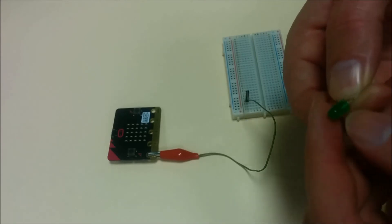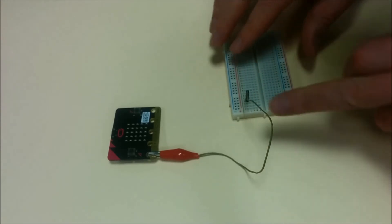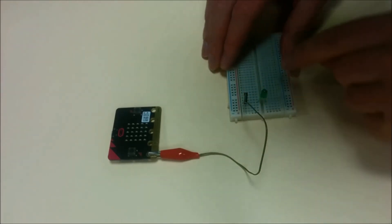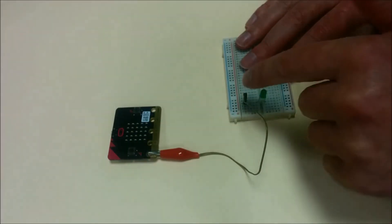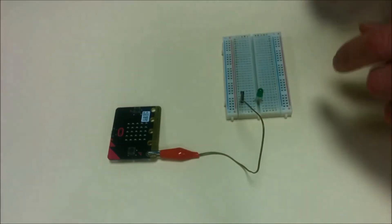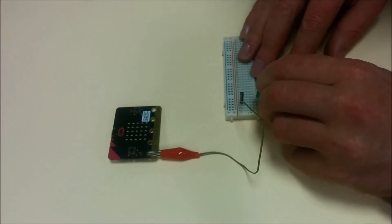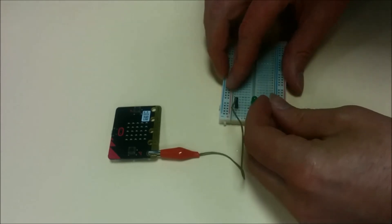You can also see that the negative leg has a flat bit on the side. The longer leg — the positive — is going to go in line with this cable here. And then the shorter leg is going to jump over the gap in the middle of the breadboard. The resistor can be plugged in either way; it doesn't matter which way, unlike the LED.